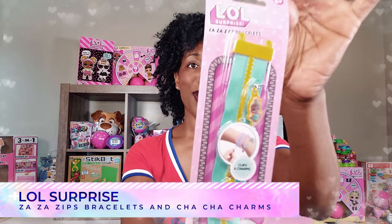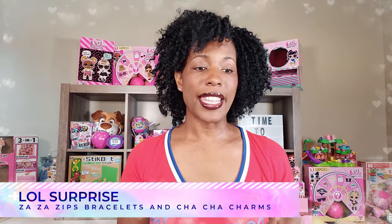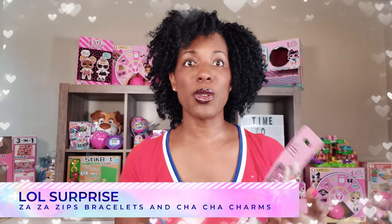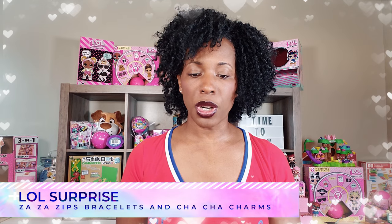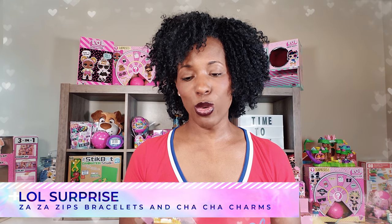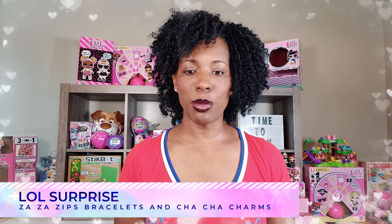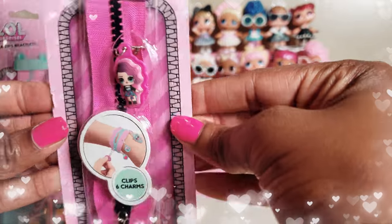Today we're going to be looking at the Zaza Zips bracelets. There are six of these that you can choose from, and we also have the cha-cha charms so you can get even more charms to add to your bracelet. I think this is really cool and fun for a little girl. These are for ages 5 and up, so let's go ahead and get to this unboxing!